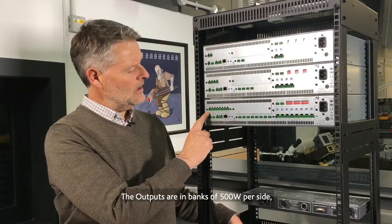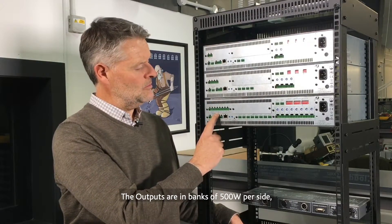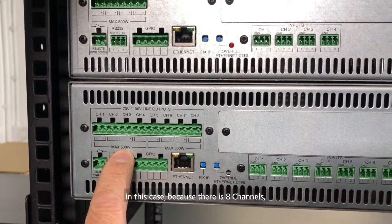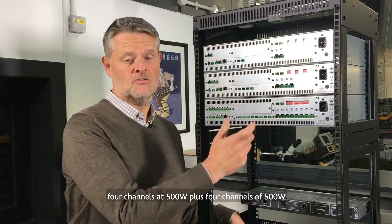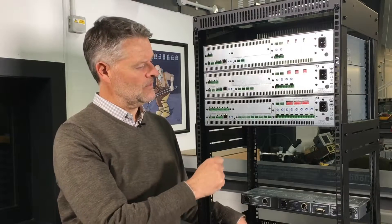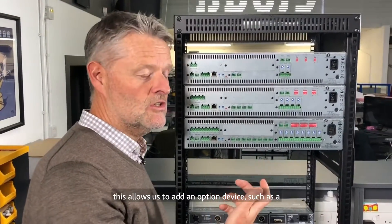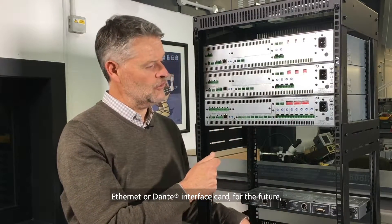The outputs are in banks of 500 watts per side, meaning that you can allocate the power output up to 500 watts across. Because there are eight channels, that's four channels of 500 watts plus four channels of 500 watts, so it power-shares and allocates accordingly. You'll also see there's a blanking panel here — behind it is a digital interface bus.